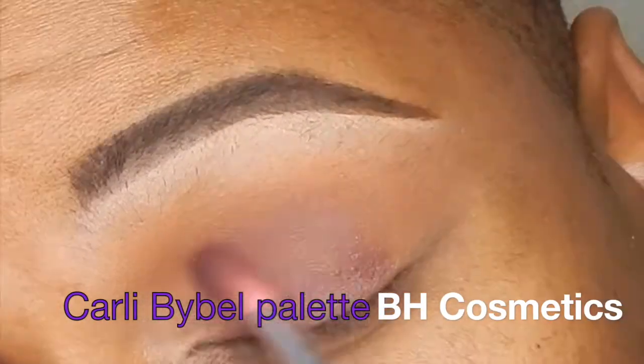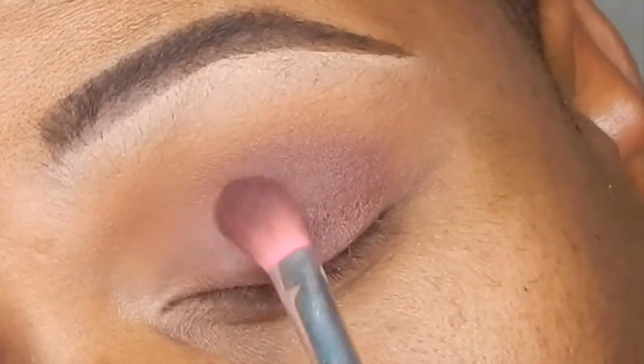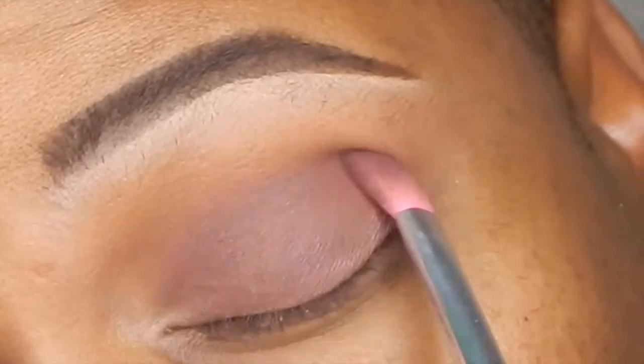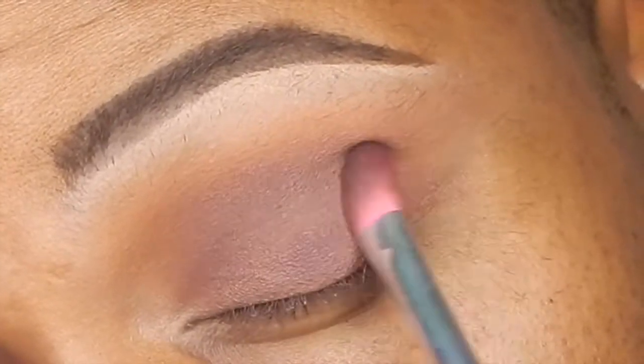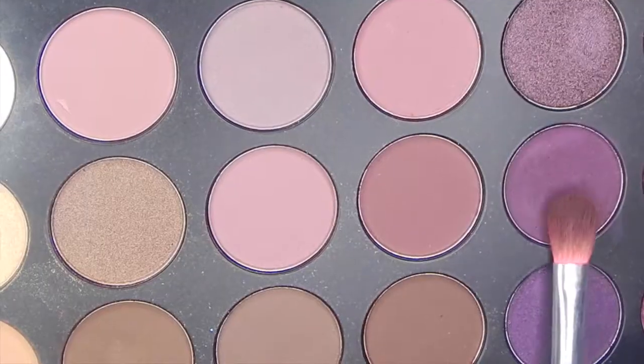Now to start this beautiful plum look off, we are starting with the Coloury by Belle BH Cosmetics palette. I'm using a Morphe fluffy eyeshadow brush and applying that all over the eyelid. And once we build up that color, we give a soft blend with the Morphe 560 brush.